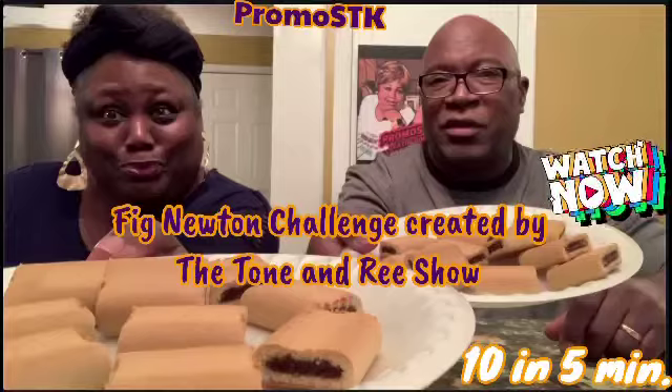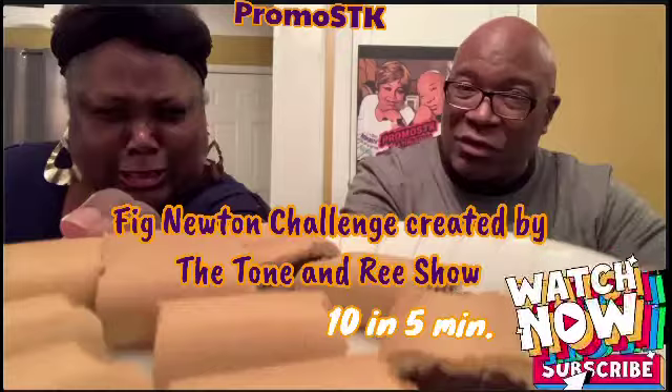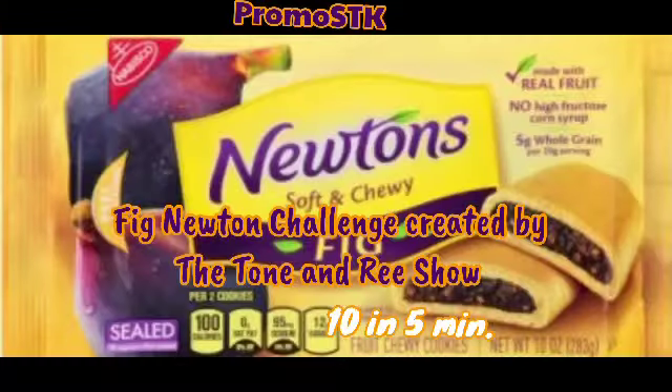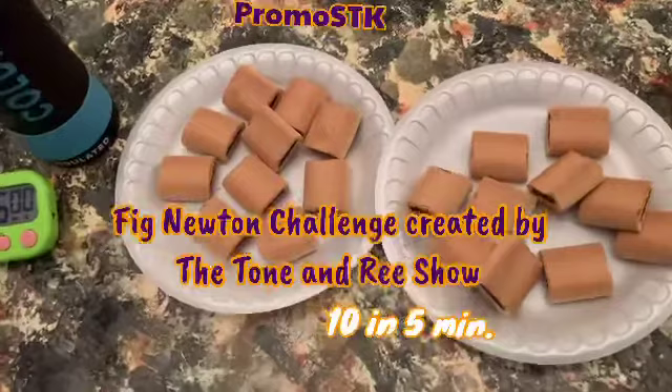Hey you guys, it's your girl Sharla and Frank, and guess what — we're here to do a challenge! It's the Fig Newton challenge, created by the Tone and Re Show. Ten Fig Newtons in five minutes. Oh yeah, baby!